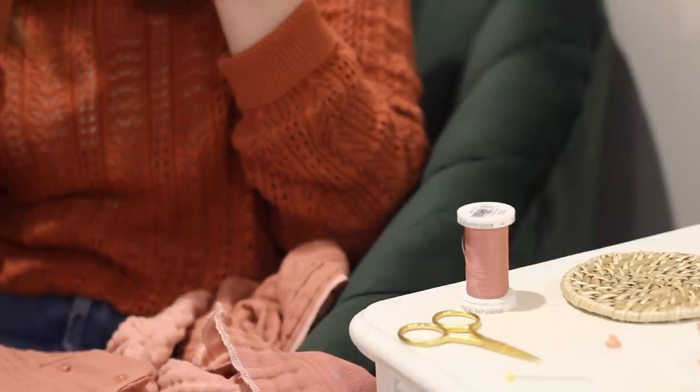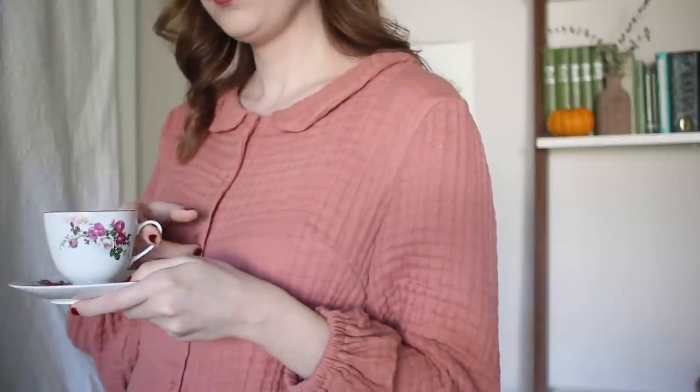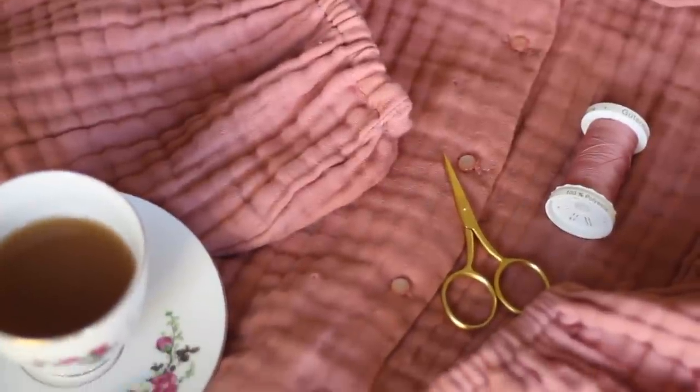With the buttons stitched in place, the shirt is done and I am so happy with how it turned out. I absolutely love this color for the fall season — it's pink, but it reads a little bit more autumnal than a brighter pink. I just love how this blouse came together and I think it's going to be the perfect everyday piece to wear in the fall, great for pairing with jeans and making them look a little bit cuter.